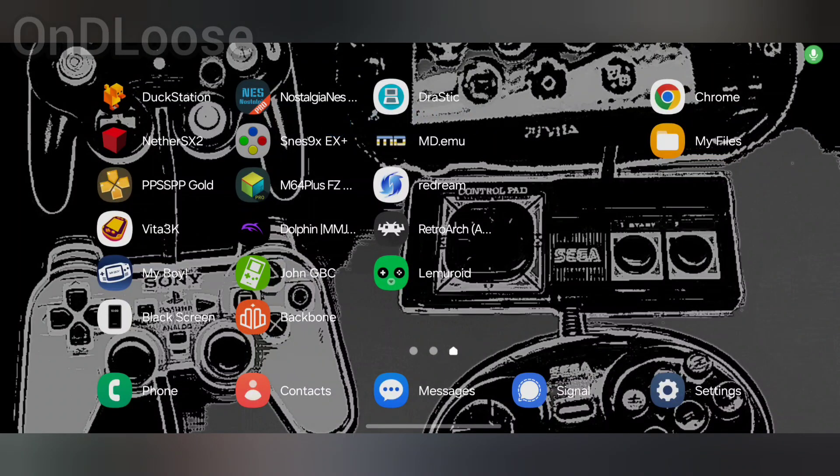Welcome back guys. Today we're going to install a fork of the Citra 3DS emulator by Pablo MK7.